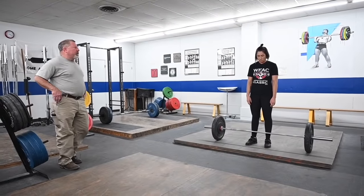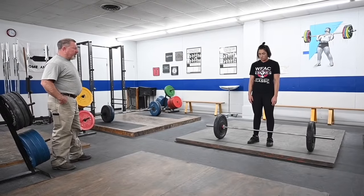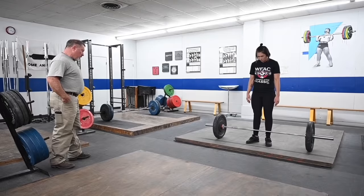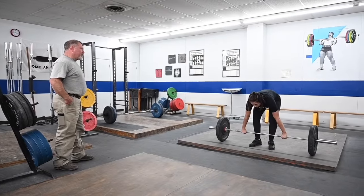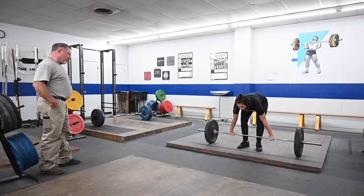Bree is going to start off today with a correct power clean. She's going to start with a close stance, toes pointed out, maybe a little tiny bit more than that. Take your correct clean grip, which should be wider than the deadlift to allow for the rack. Let's do a clean and see what kind of shape we're in in terms of the start of this pull.